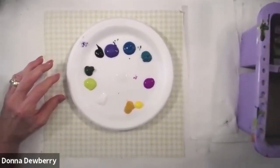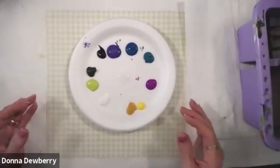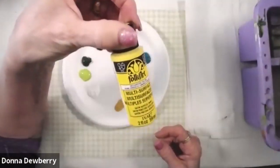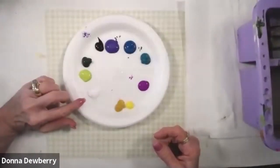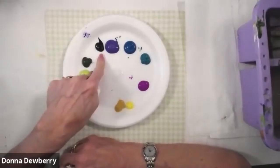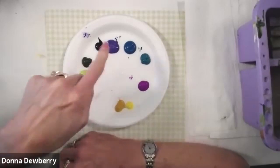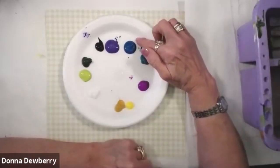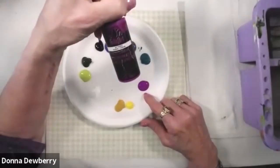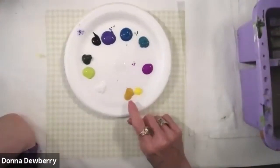Be sure when you subscribe you click the bell so that you get notified when I'm on live. Okay, so let's get started. I'm just using a foam plate today and we're using all multi-surface paint. This is wicker white or titanium white. We got citrus green, thicket. I put a little bit of dioxazine purple and this one is perfect purple — I thought it was violet pansy, either one. This is new — this is blue peacock.